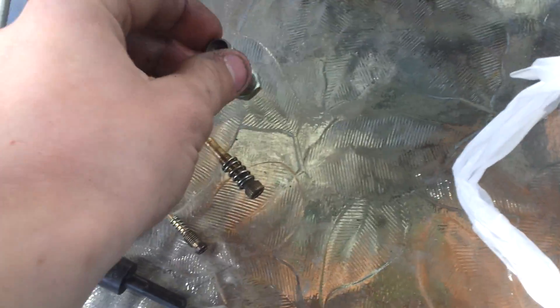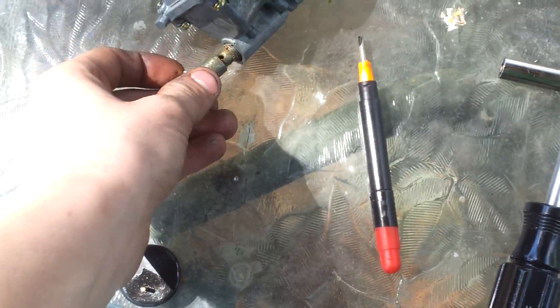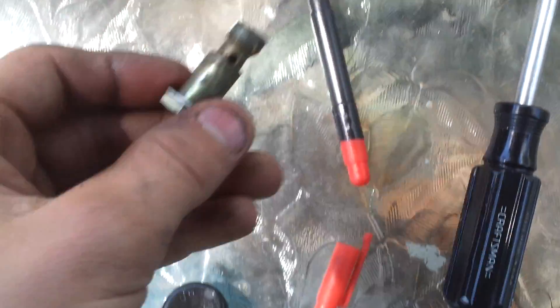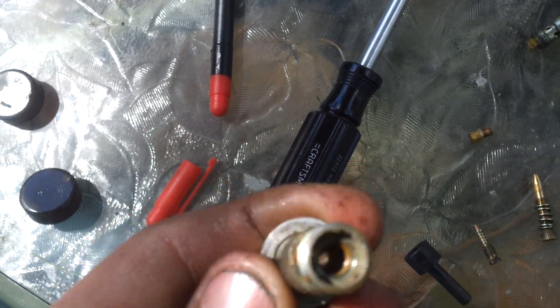All right guys, this is the carburetor for that 340 snowmobile go-kart. I just found out that the drain plug for the floats is actually the jet too, and these are just all terribly friggin' clogged up.